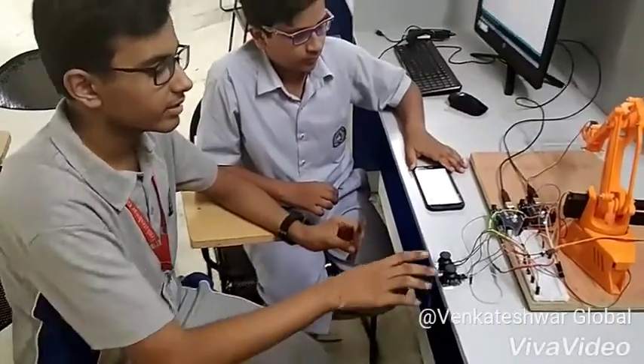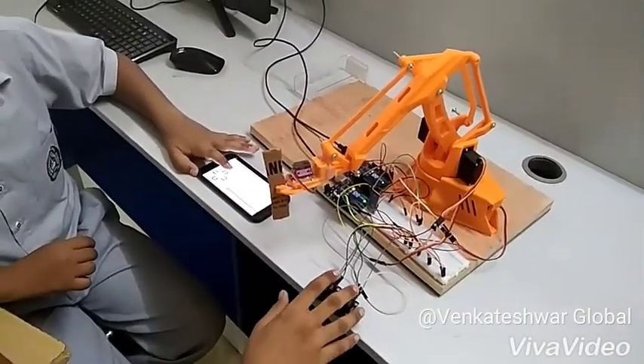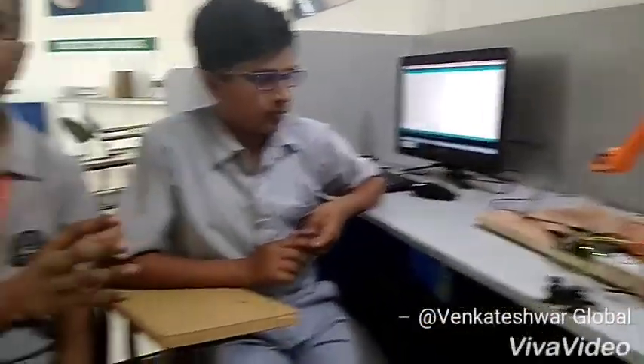Now we can show the working of it. There are many applications for this robotic arm. One is that people don't want their hand to go into waste, so this robotic arm can go into their dustbin and pick up and segregate their waste. Robotic arms have also been used in many industrial ways, such as in manufacturing cars and many more things.